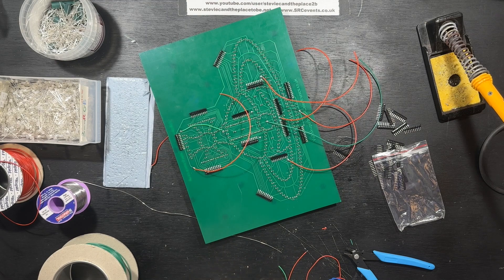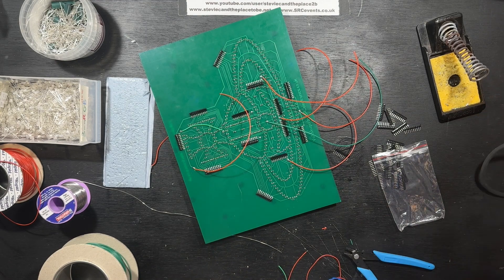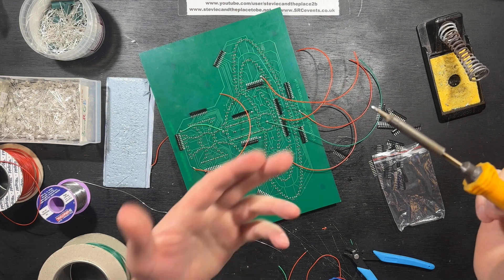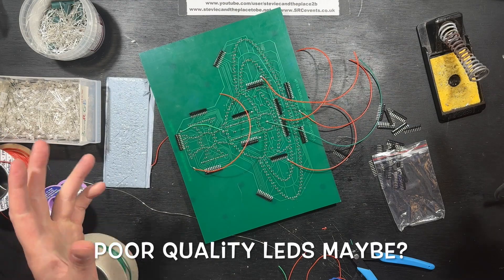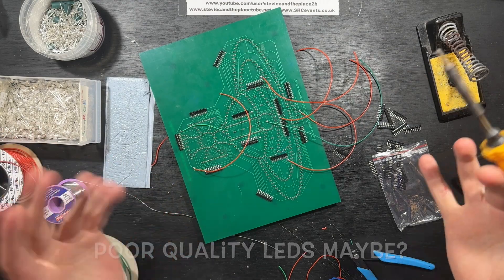That took quite a bit longer than I thought it would. For some reason, my solder was sticking to the iron somehow. It wasn't a point of the LED leads — well, some it was, some it wasn't. I don't understand.